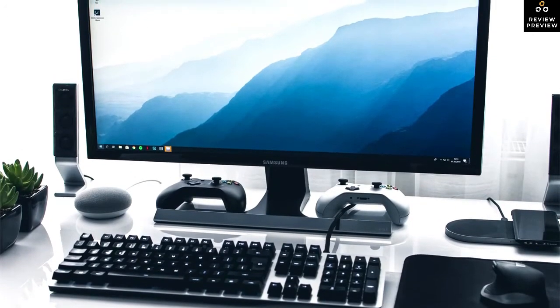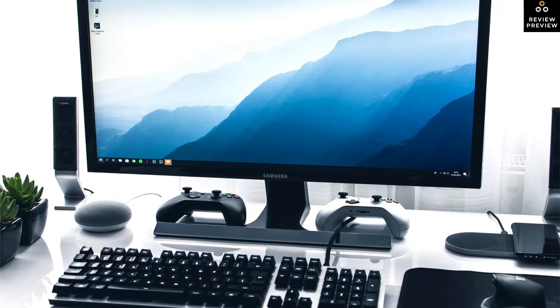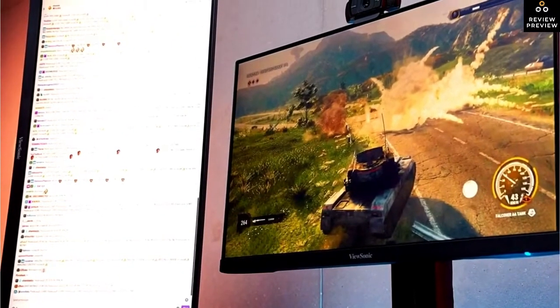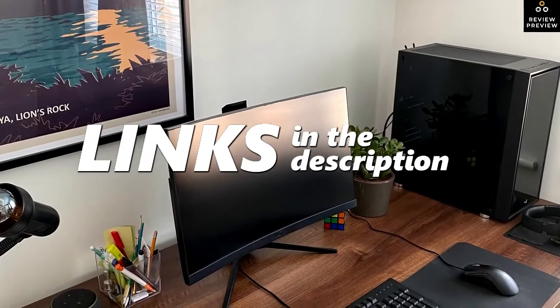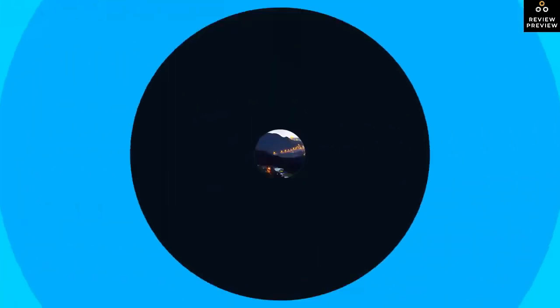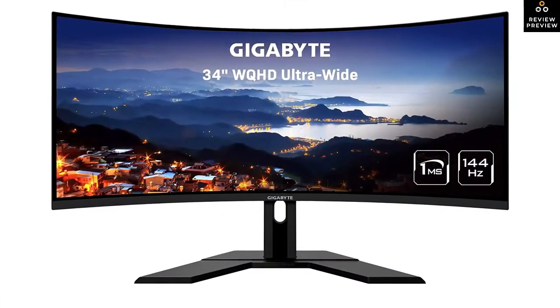Are you looking for an ultrawide gaming monitor? In this video I will show you the best ultrawide gaming monitors based on my personal opinion and hours of research. If you want more information and updated pricing on the products mentioned, be sure to check the links in the description down below.